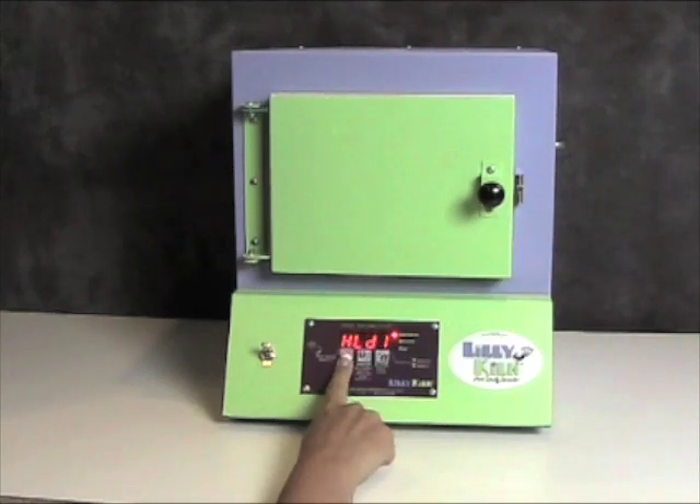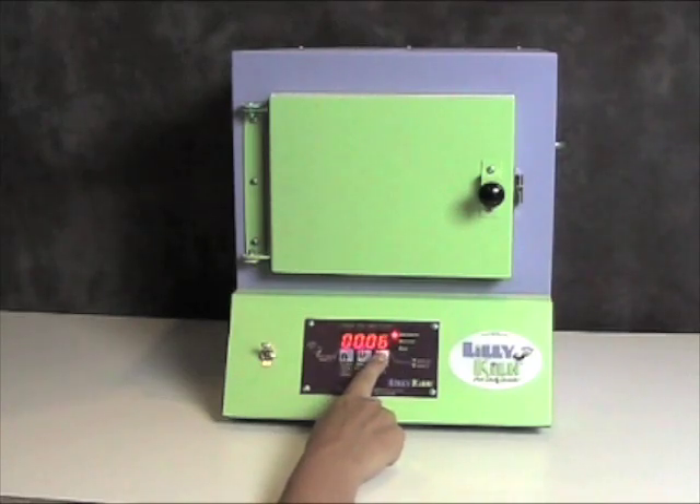Press the start-stop key again and it will say hold. Right now the program is set for 5 minutes. I will use the higher and lower keys until I get the desired number of minutes.